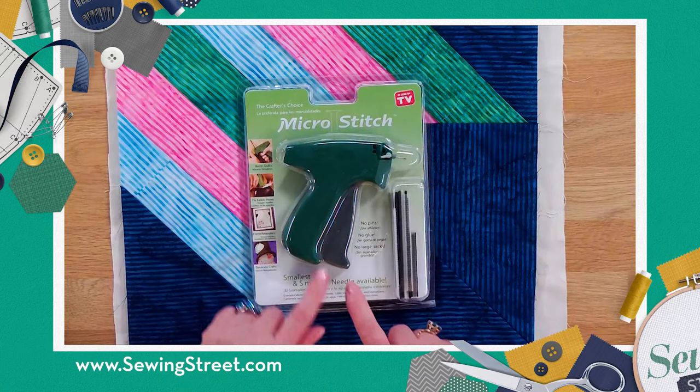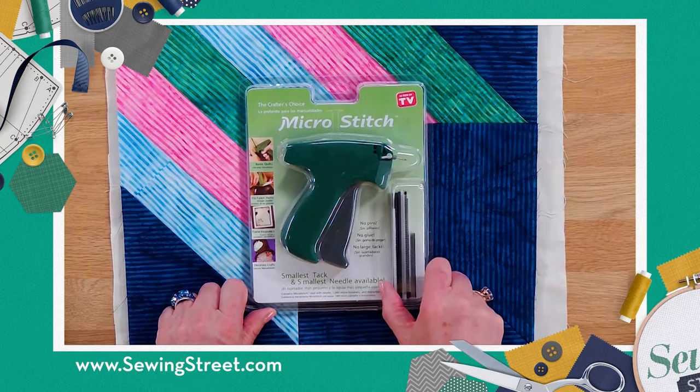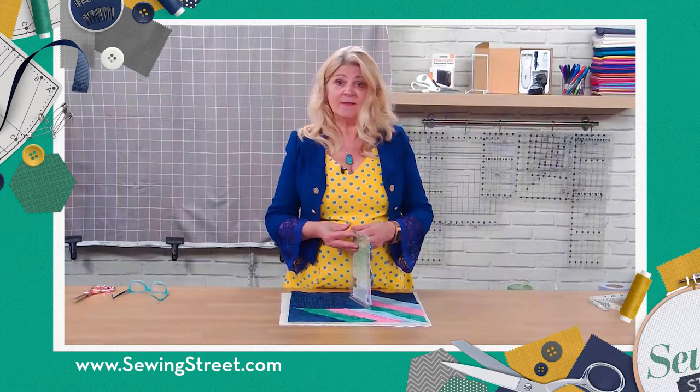So this is what you're going to get. You're going to get your nice little gun, your little staple gun, and you get the pins as well. Now you'll get quite a few pins. This is our studio sample so we've used quite a lot. It comes easy to open and then pack back up again, which is quite handy.